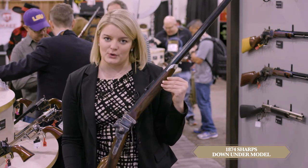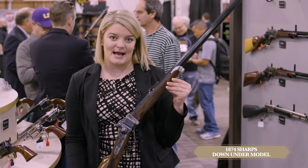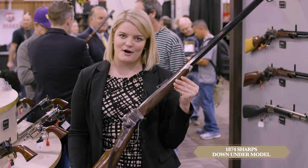We do offer it in a 30-inch or a 32-inch. We also have the option of a .45-120 and even .45-90 sometimes. So check more out at TaylorsFirearms.com.